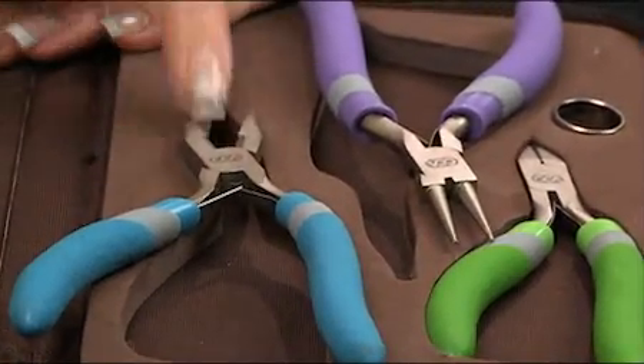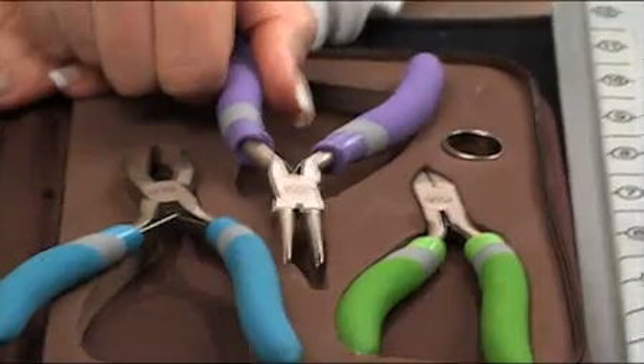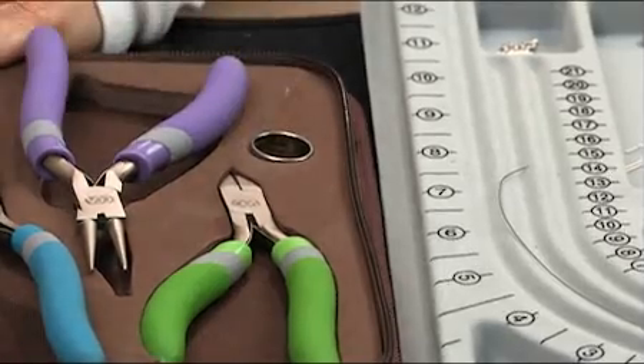This is a pair of needle nose flat nose pliers with a little nipper. Round nose pliers, little nippers, and then this is a jump ring tool. You need one of these, and I'll show you why in another segment.